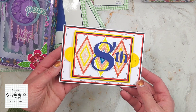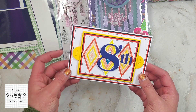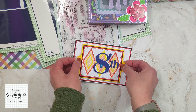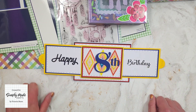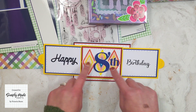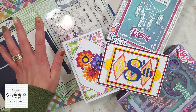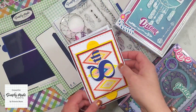I also decided to make a birthday card using the Photo Peekaboo die set. I have a card base and it just pulls open like that to reveal 'Happy Birthday' on the inside. I've used the diamond ephemera to decorate that. And that is all my samples and the new collection from Simply Made Crafts!